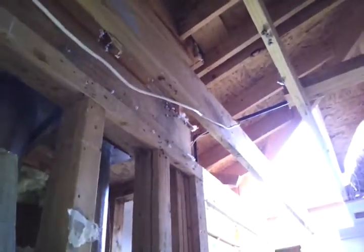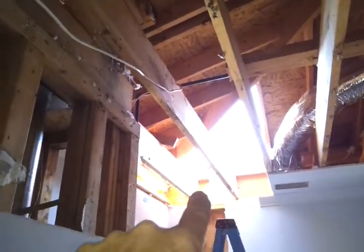We've taken down all the drywall inside here and opened up the top. We're going to bring in the 16-inch wide lamb beams. This joist is in the way, so we're going to take that joist out and remove it — all the way across. That's going to open up the spot.